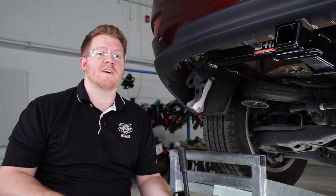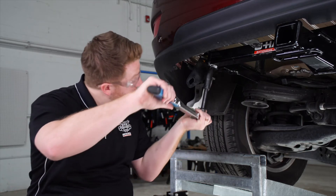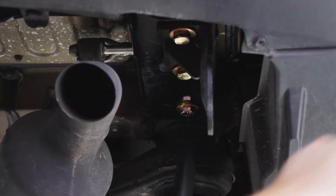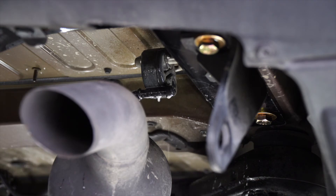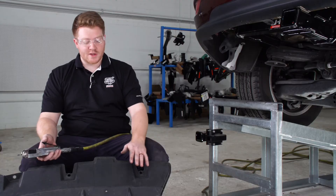Now we're ready to tighten and torque all of our bolts according to the manufacturer specifications. We'll be using a 19 millimeter socket, and it does help if you have a five inch extension. Now we're going to reinstall our exhaust hanger — just going to use some soapy water.